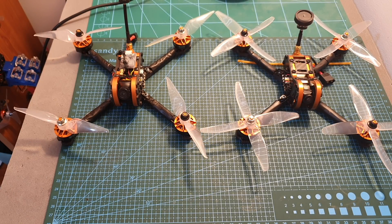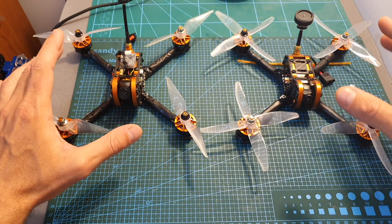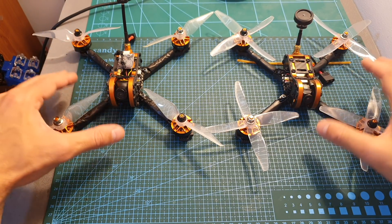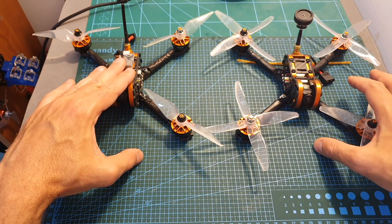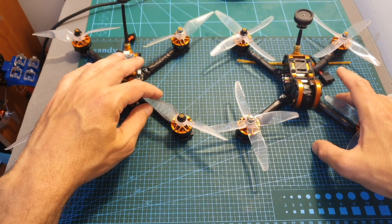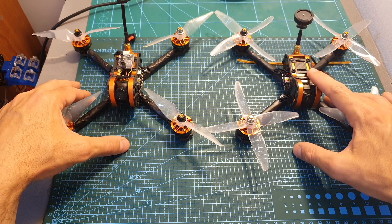Hello guys and welcome back to my channel! Today in this video I'm going to fly the Isshin Taro 99 and 109 and give you my conclusion whether you should get them or not. Just a quick reminder, both versions come as a kit version, which means that you will need to assemble the quadcopter yourself. The difference between the Taro 99 and the 109 are the motors, camera, VTX, and the bundled props. In terms of pricing, the Isshin Taro 99 costs $99 and the 109 costs $10 extra.